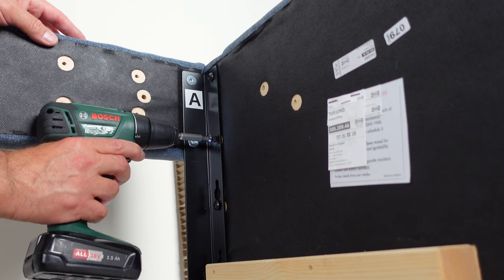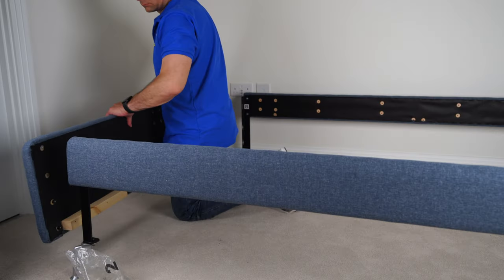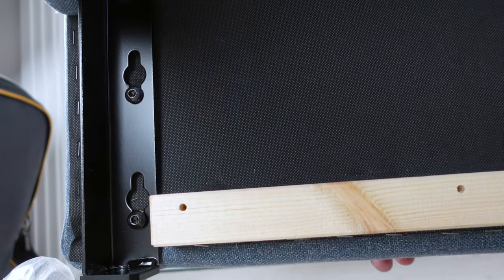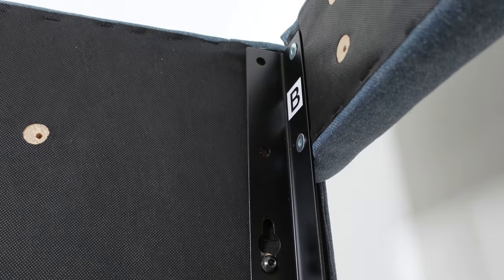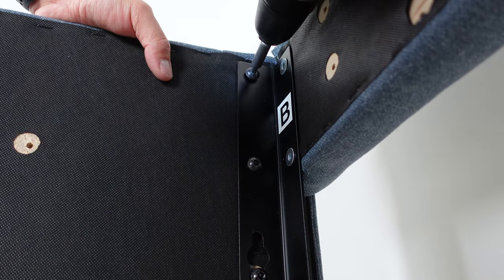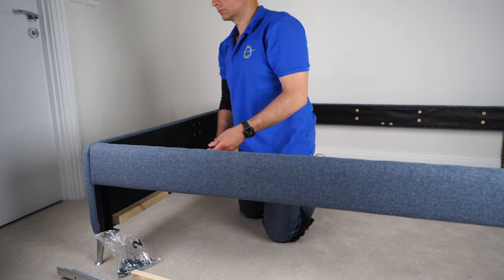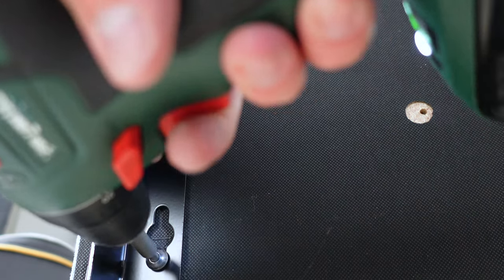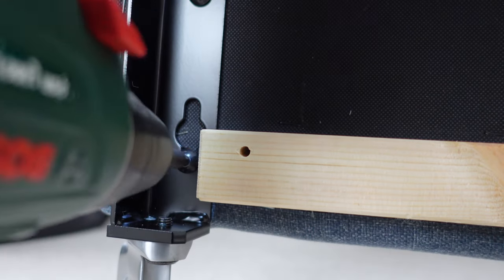Exactly the same on the other side — two screws on the top, then secure the two bottom ones. If you see that as you're securing one, another is loosening, just go back and secure all of them completely. If you went too far in with the top screw and can't slide it in, just open it up slightly and slide it in. Push it into the long hole at the bottom and slide it down. Secure all screws and check all of them to confirm they are attached correctly.